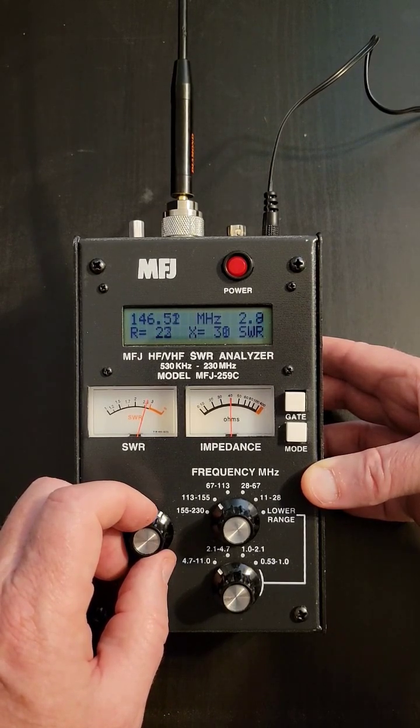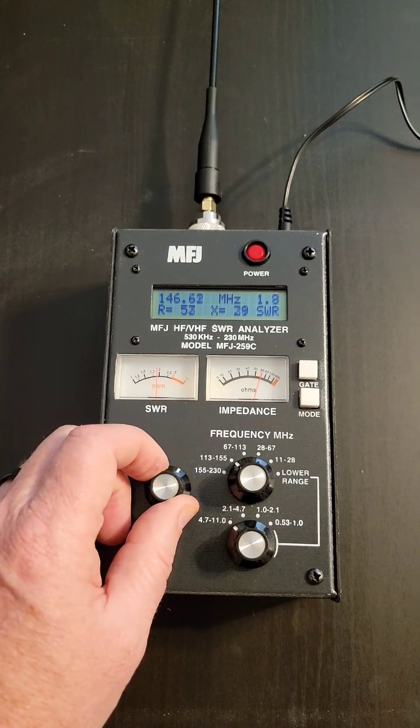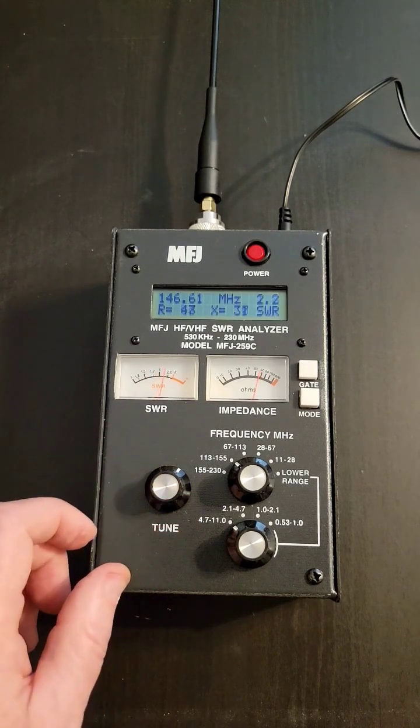But you may be surprised that these readings are useless, and your clue as to why is what happens when I let go of the knob. I'll explain why in the next video.